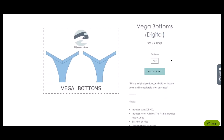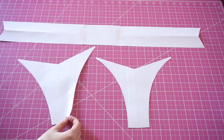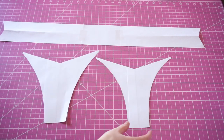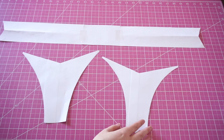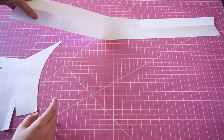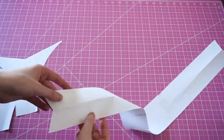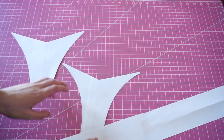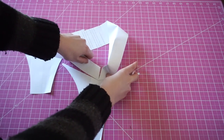You're also going to need a pattern — these are the Vega bottoms. There's a front piece and a back piece, and the back piece is actually smaller than the front because this style is very cheeky. If you want a little more coverage then you can use the front piece as the back piece as well. There's also a pattern piece for the band, which is new for my patterns, and it's specifically angled so that it matches the exact v-shape that perfectly fits into the bottoms.